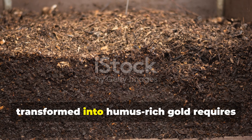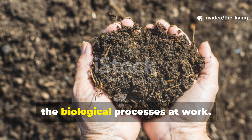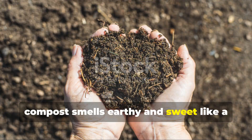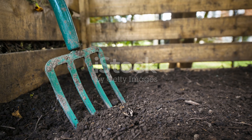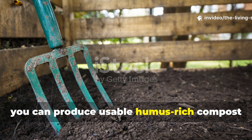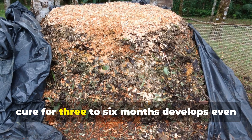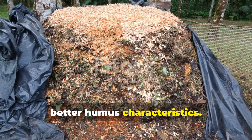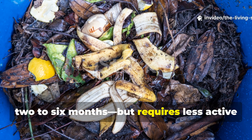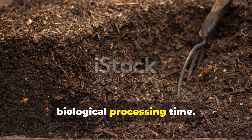Knowing when your compost has transformed into humus-rich gold requires engaging all your senses and understanding the biological processes at work. The smell tells you everything — fresh compost smells earthy and sweet, like a forest floor after rain. With proper management, you can produce usable humus-rich compost in about 4 to 6 weeks using hot composting methods, though allowing it to cure for 3 to 6 months develops even better humus characteristics. Cold composting takes longer, typically 2 to 6 months, but requires less active management and often produces higher quality humus due to the longer biological processing time.